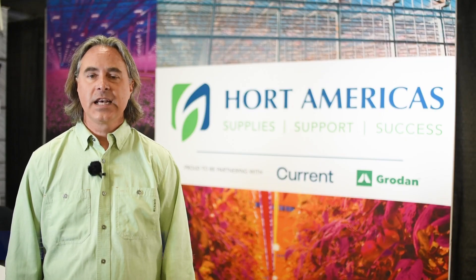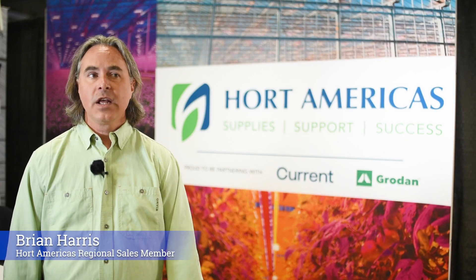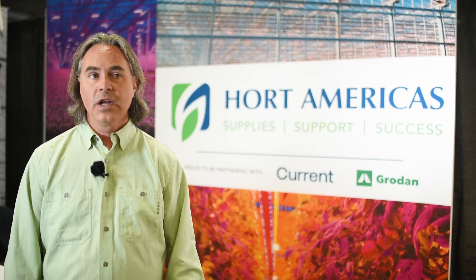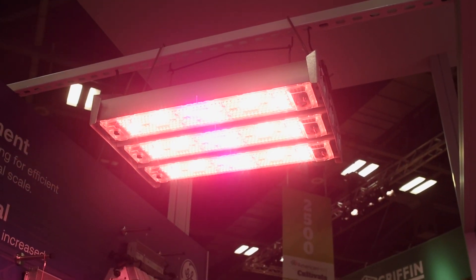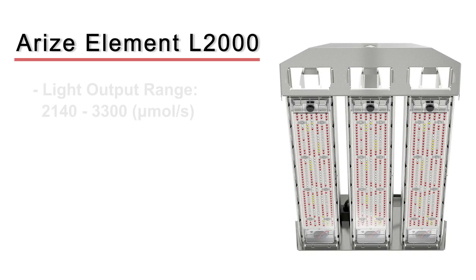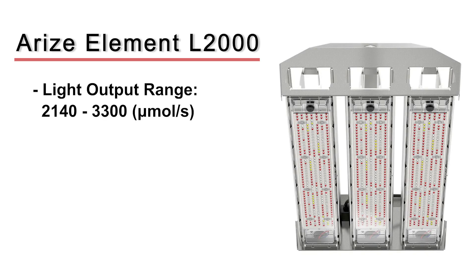The L2000 is a thousand watt LED fixture designed to replace a thousand watt high pressure sodium fixture. The advantage is that where most high pressure sodium fixtures have about 1800 to 2100 PPF output, the L2000 has 3300 PPF output. So it's the same energy usage but you get much more light for your crops.